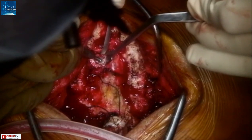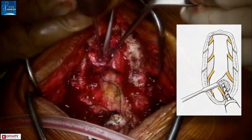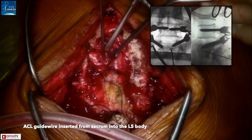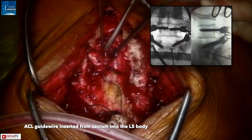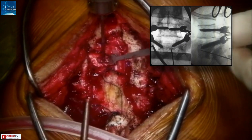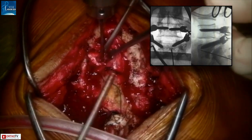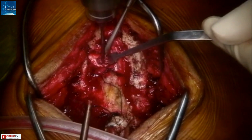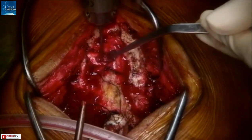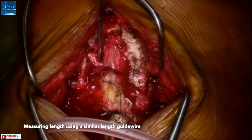A 3 mm burr is used to make a divot so that the guide wire does not slip. Then an ACL guide wire is drilled across from the sacrum into the L5 body. The guide wire should be directed towards the anterior superior corner of L5, done under fluoroscopic control. Both anteroposterior and lateral projections are mandatory at this step. Make sure you have adequate room around the guide wire to accommodate a 10 to 12 mm ACL reamer. A similar-length ACL guide wire can then be used to judge the length of fibula that will be required.